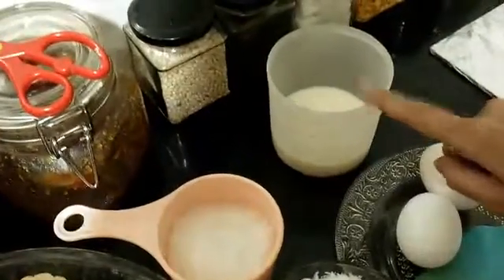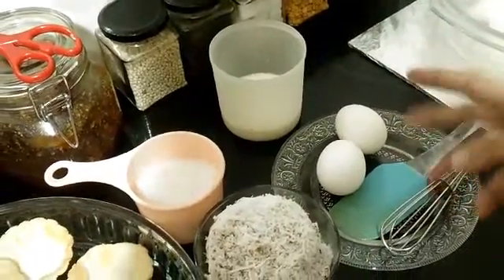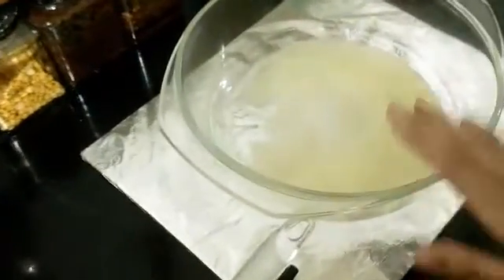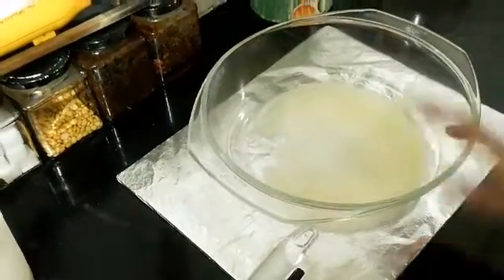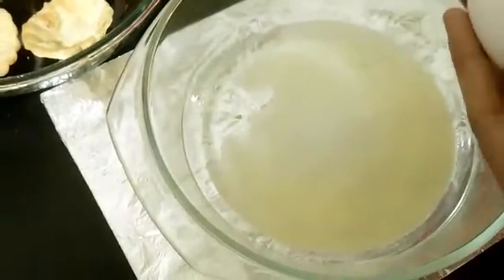100 ml of milk, two eggs — you can use one egg and one yolk, or go ahead and use two eggs; it's not going to make a great difference. I also have two tablespoons of melted butter. Now we will start with the preparations.